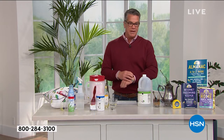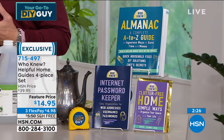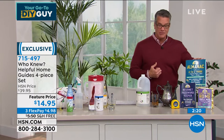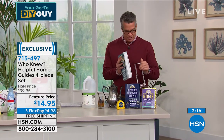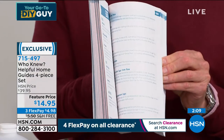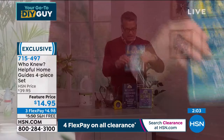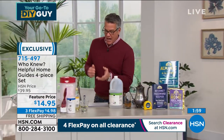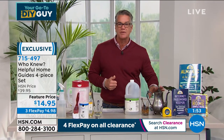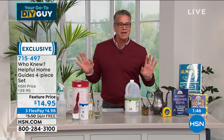The almanac is what it's all about — it is absolutely packed, not a little skinny book. Whatever you need — cooking, cleaning, little ideas — it goes A to Z, so if you've got a question you can look it up at the beginning. I've utilized many tips from my book, especially cleaning tips like polishing silverware. You're going to open it up and be like, 'Oh my gosh, I didn't even realize I could do that.'